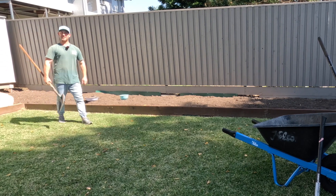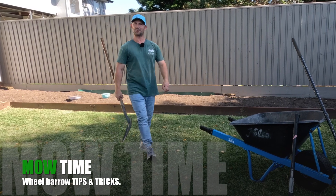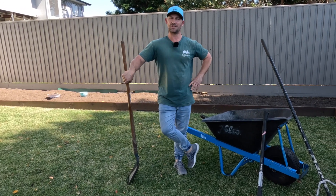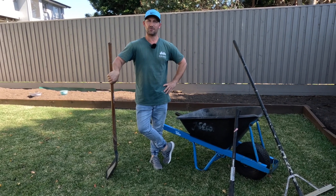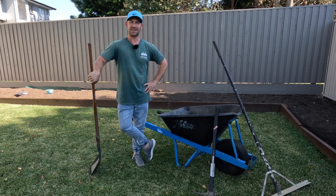Hello everybody, my name is Ben and this is Mo Time. In today's video I'm going to take you through some wheelbarrow tips and tricks that might just help you move landscape material around your property more efficiently and also decrease the chance of having a sore back at the end of the day. Let's get into it.